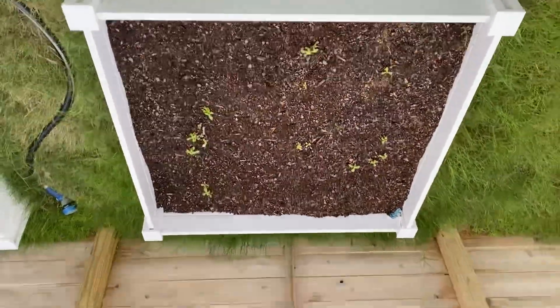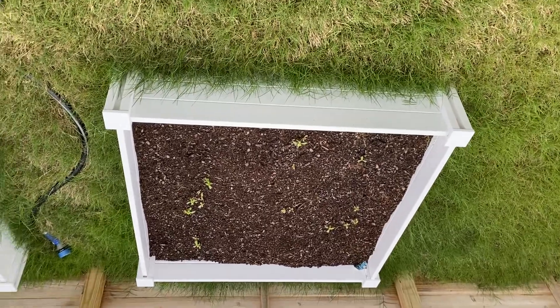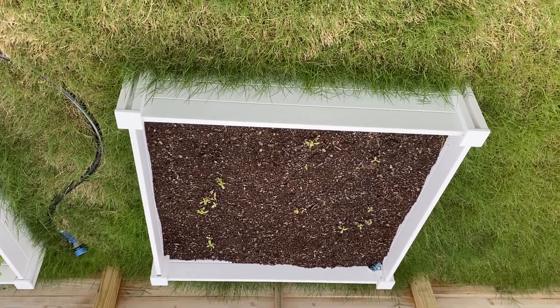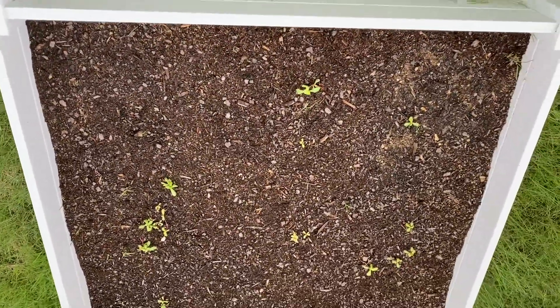This is how you do backyard farming. Raised beds obtained from the local hardware wholesale store — cover them with some mud and some bark. There are various kinds of barks that you can use.